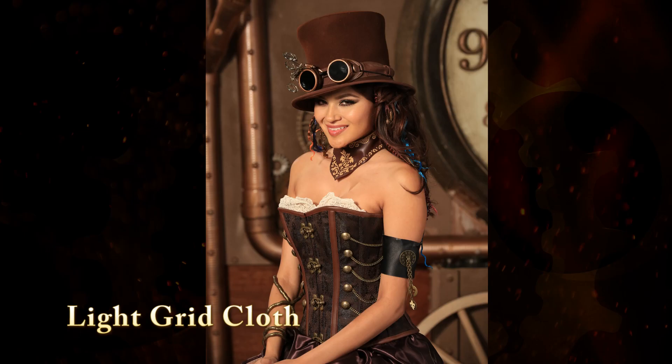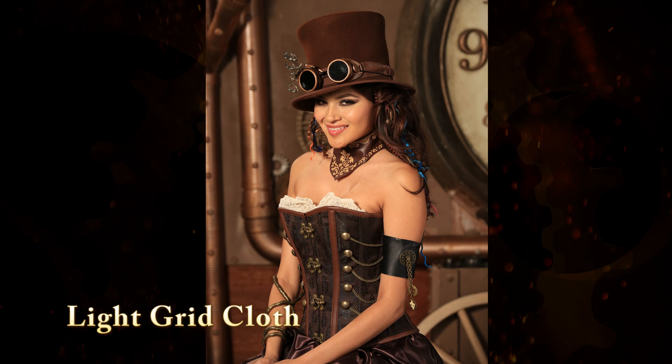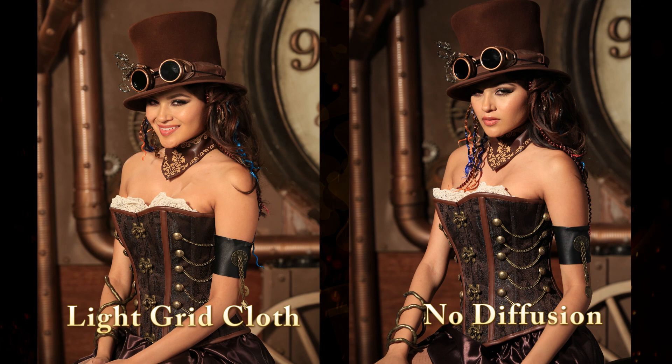We then changed to a Roscoe Light Grid Cloth. We're going to lose about a stop and a half. There's now more shadow on her arms, but it still gives a very soft look. This also can be sewn and grommeted and used for tinting material.